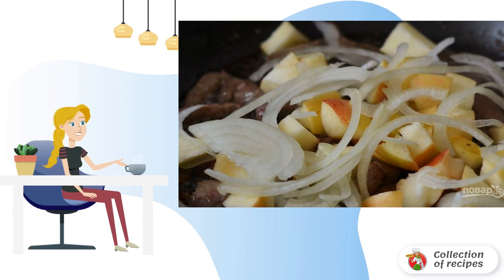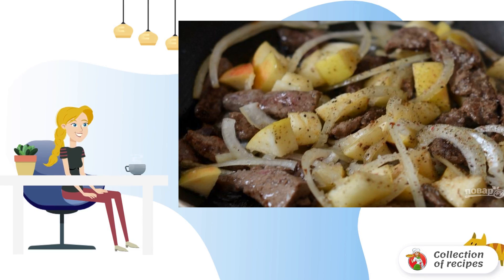Put the ingredients in the frying pan with the liver. Fill the contents of the pan with balsamic vinegar, pepper and salt to taste. Mix everything thoroughly and simmer under the lid for a few minutes.